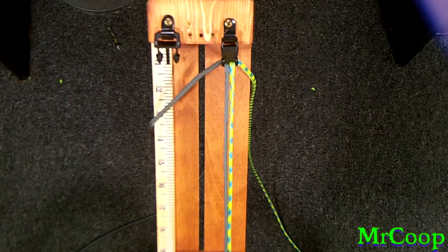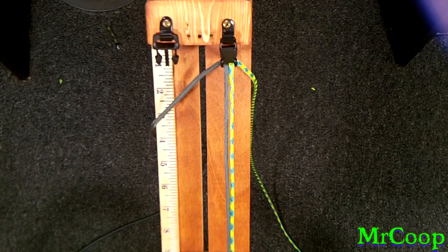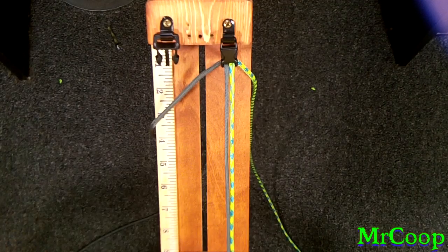Hey guys, Coop here. Got a quick little video for you on a knot that I think is pretty cool. It's called two-face. My buddy Benedict is the creator of it as far as I know. He's got a picture tutorial up on it and I decided to go ahead and make a video on it. It's a fairly simple knot, a pretty cool looking knot once you get it done — just something new to add to your inventory.